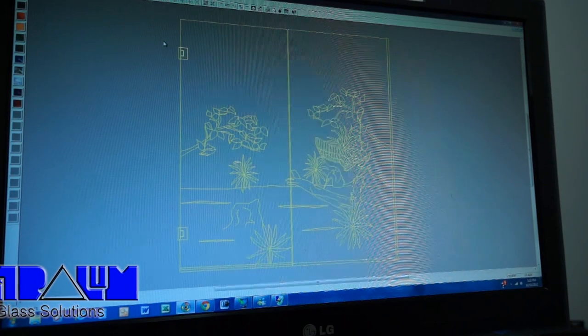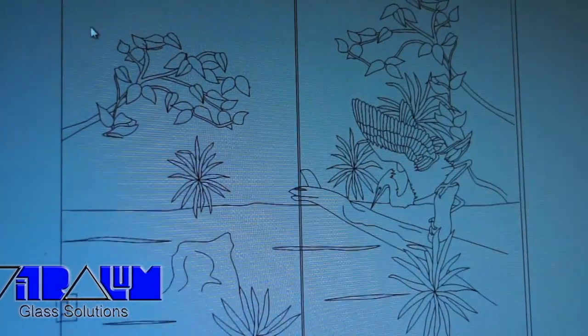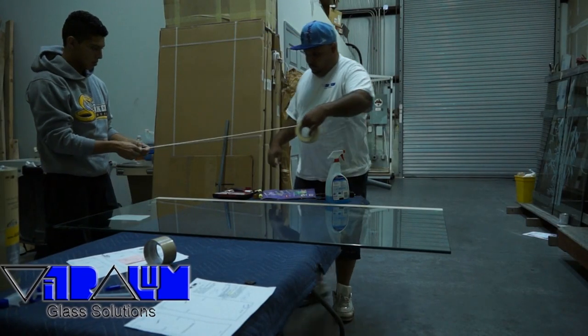From there, we get your drawing ready to be used as a pattern in order to transfer it to the glass. We carefully cover the glass in masking tape.